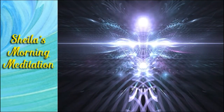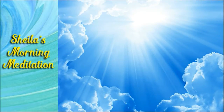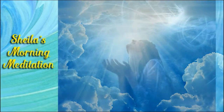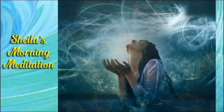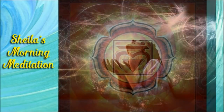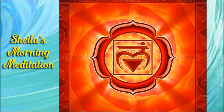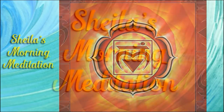This is your crown chakra. It opens you to infinite intelligence, divinity, the divine, your God, your creator — Holy Ghost, Holy Spirit, whatever words you want to use.